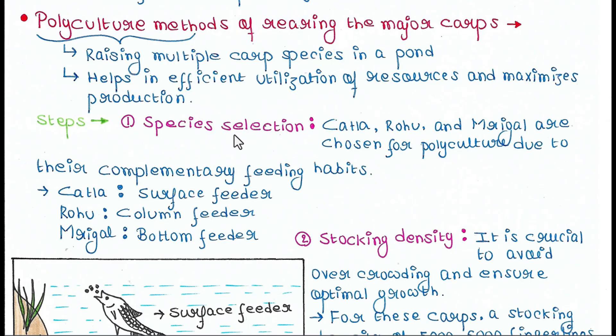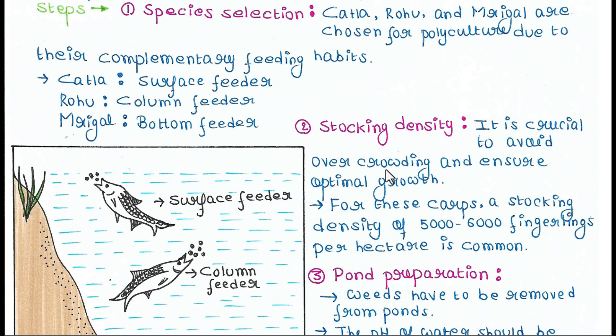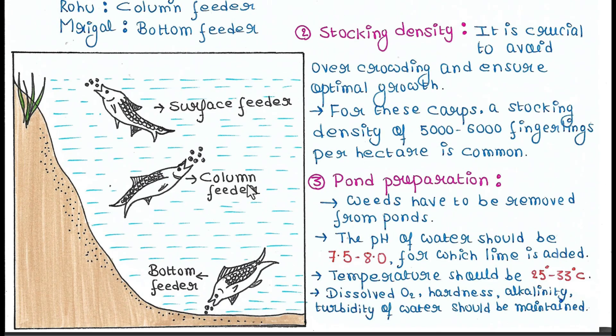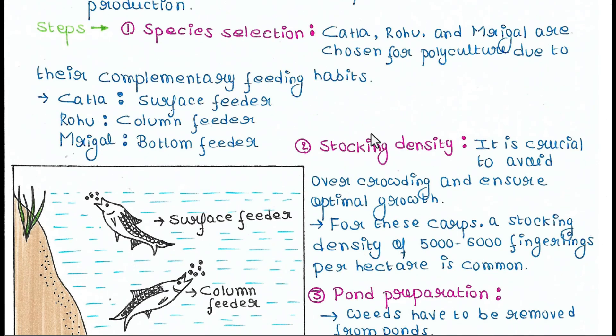The first step is species selection. Katla, Rohu, and Mrigal are chosen for polyculture due to their complementary feeding habits. Katla is the surface feeder — it takes food from the surface of the pond. Rohu is the column feeder — it finds food in the middle of the pond. Mrigal is the bottom feeder — it gets food from the bottom. That's why they can be cultured in the same pond.